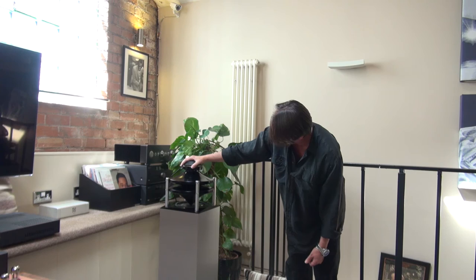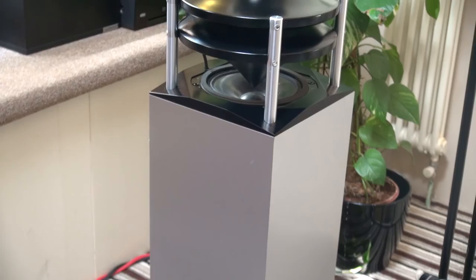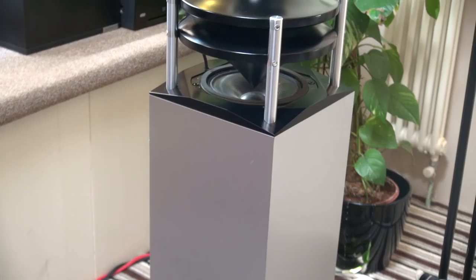And the tweeter — a serious tweeter, more than 2 kilos in weight itself — is mounted inverted, upside down. So it is dispersed by this acoustic lens here.